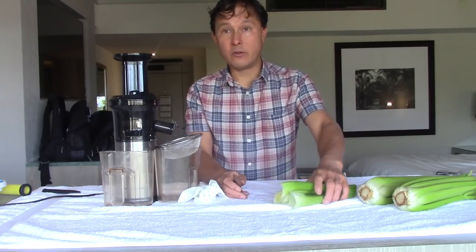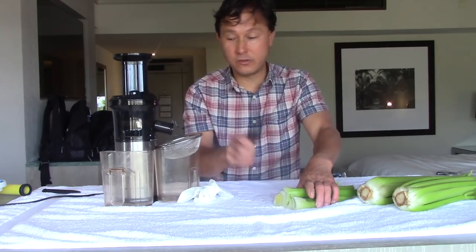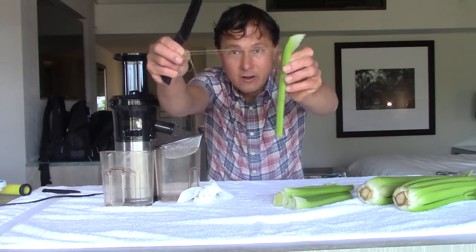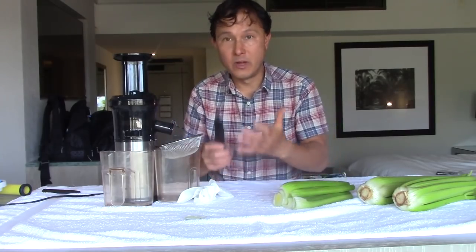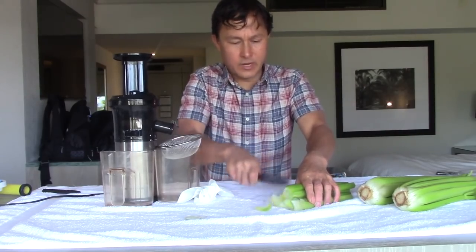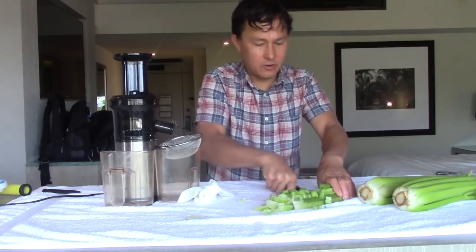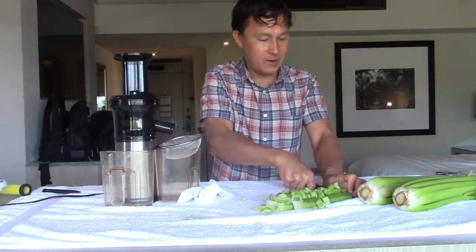Now we cut the celery up. I like to line all the stalks up, take my knife, and this step is not optional if you're using the Shine or any vertical slow juicer. You see the strings in the celery — those strings that get stuck in your teeth when you're eating it — those will jam up and clog the juicer. So if you omit this step, you'll end up emailing me saying your juicer clogged. I cut the celery quickly, going down the line — I aim for about quarter-inch or eighth-inch pieces. As long as you get a nice quarter-inch piece it's going to work great.